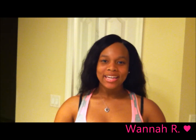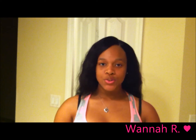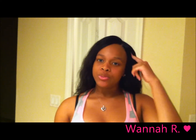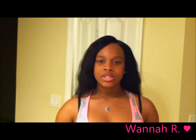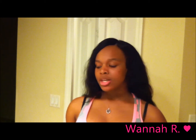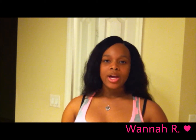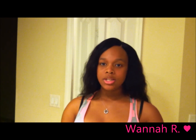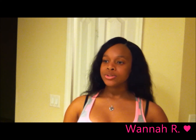Hey YouTube, I'm back and I wanted to show you guys the install. This is the She's Doll dump Malaysian body wave and the Queen Weave Beauty lace closure. I installed this hair earlier today around noon and it's like six now. I installed three bundles of the She's Doll Malaysian body wave — the 20, 18, and 16 inch — and this is all three bundles.